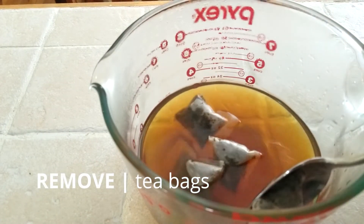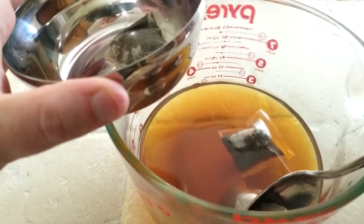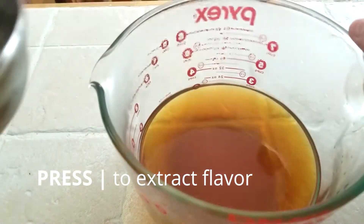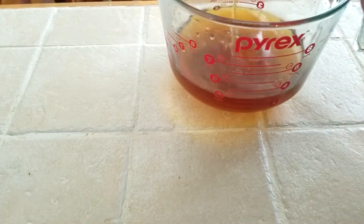Now that the tea is fully brewed, it's time to remove the teabags. To make sure I get the strongest flavor of tea possible, I like to go ahead and press my bags. I then pour any of the resulting liquid back in.